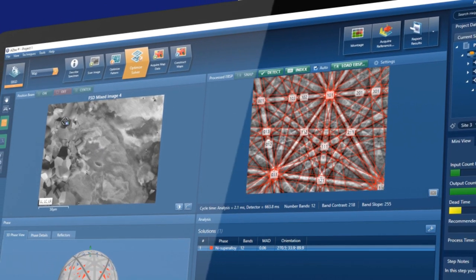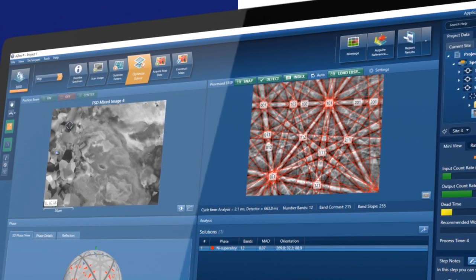Unlike other EBSD detectors, Symmetry S3 won't limit your applications.